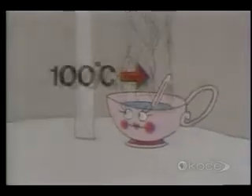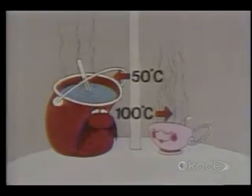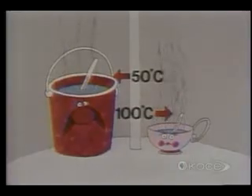Now pour the bucket full of 50-degree water into the blue pool. How does that feel? Quite a bit warmer. So even though the water in the cup was considerably hotter than the water in the bucket, the 50-degree bucket water is much better at heating up swimming pools than the 100-degree cup water.